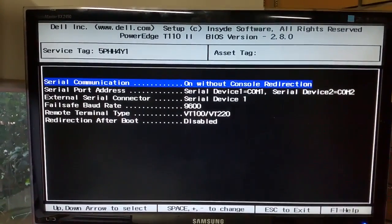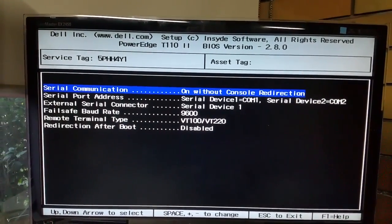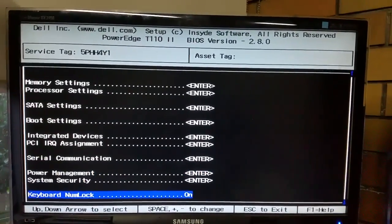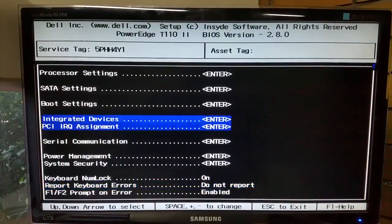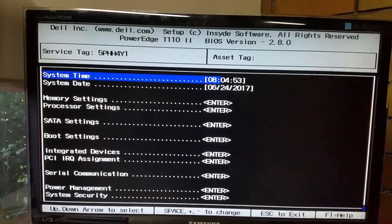When I picked this thing up a couple of days ago, the failsafe baud rate was sitting at 115200, which was surprising. There's the BIOS — pretty much a standard Dell server BIOS, much like other PowerEdges preceding this model.